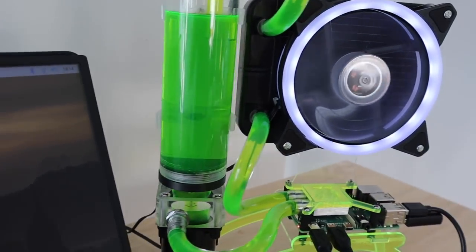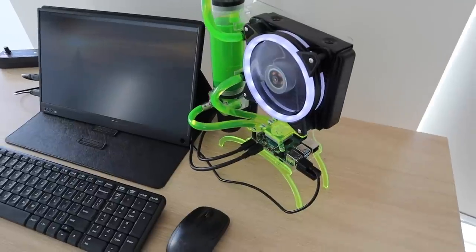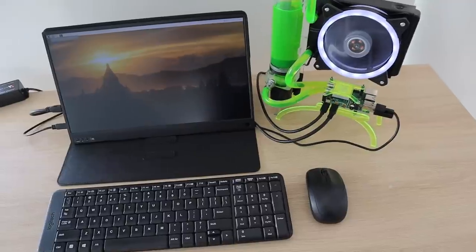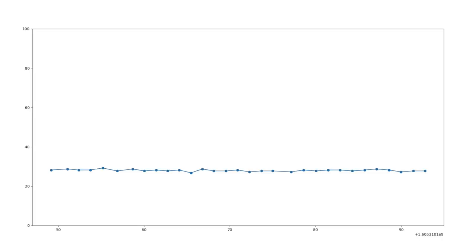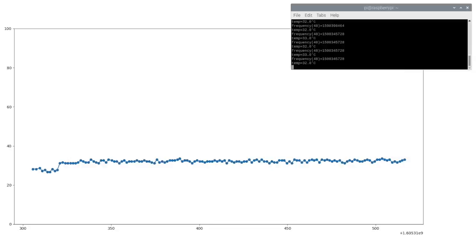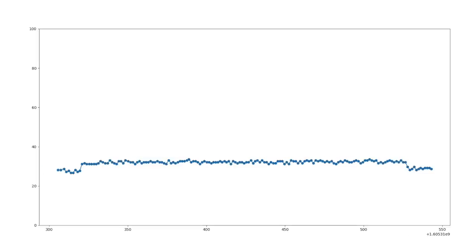Let's try doing a stress test to see how well this cooling system works. With the CPU clock frequency set to the default 1.5GHz we started out with a temperature of around 28 degrees. I then did a 5 minute stress test at full CPU load. There was a small spike initially where the temperature went up to 31 degrees, but it stayed between 31 and 33 for the rest of the test and it dropped off quite quickly when the test was stopped. Here's a graph of the CPU temperature for the duration of the test.